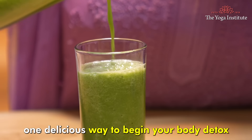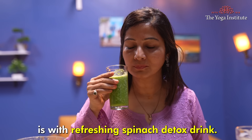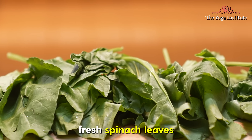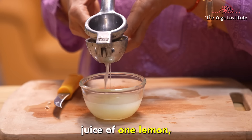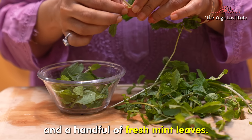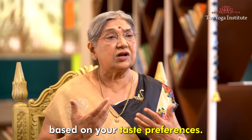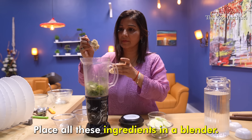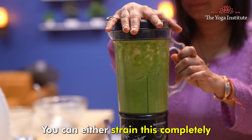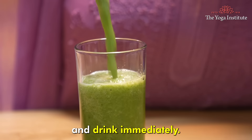One delicious way to begin your body detox is with a refreshing spinach detox drink. For this, you will need one cup of fresh spinach leaves, half cucumber peeled and sliced, juice of one lemon, one tablespoon grated ginger, and a handful of fresh mint leaves. You can adjust the quantities based on your taste preferences. Place all these ingredients in a blender and blend until smooth. You can either strain this completely or keep half portion of the fiber, then pour into a glass and drink immediately.